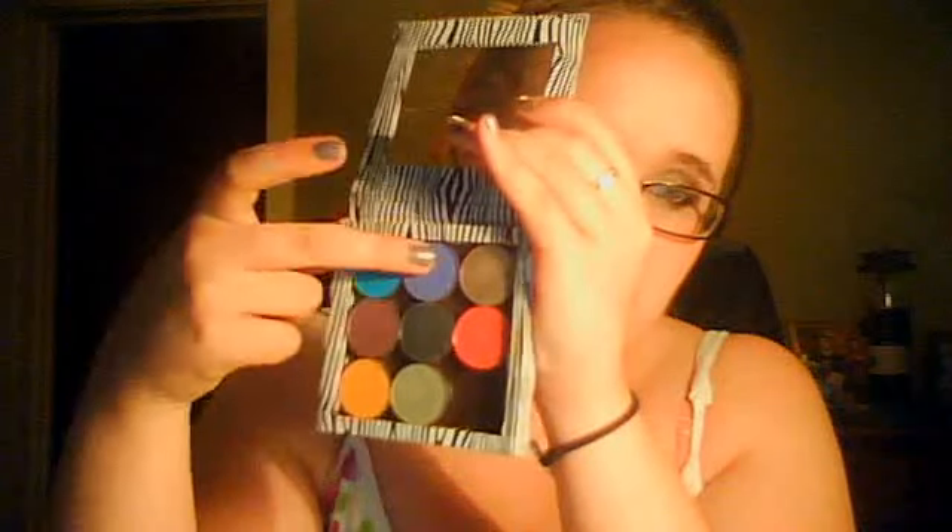This purple-y color — all these are actually shimmery except for that one color — it's a really pretty purple color and it has like little flecks of silver-purple shimmer in it. This one's called Unicorn. I love purple, so that one's definitely a plus.